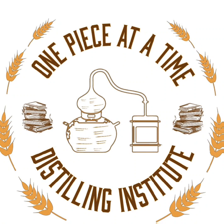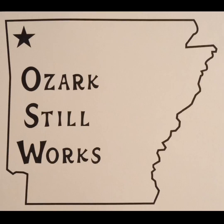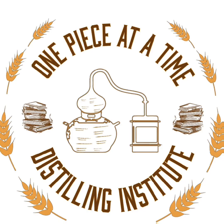Welcome to the One Piece of the Time Distilling Institute with your host, the Alchemist of Indiana's Black Forest, Alan Bishop. This channel is all about home distilling and legal distilling. If you've got questions, reach out to us in the comments below, social media, or via Bishop's Homegrown at gmail.com.